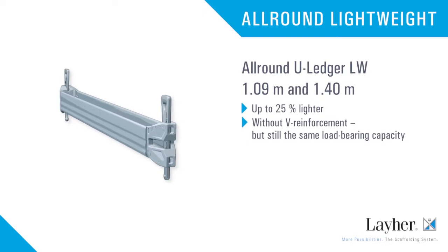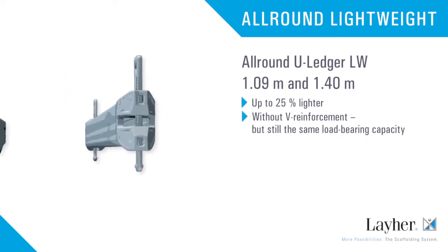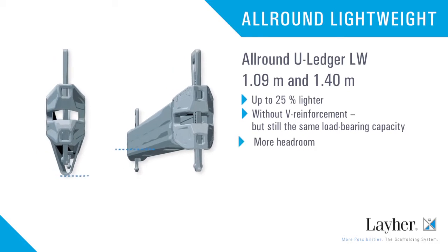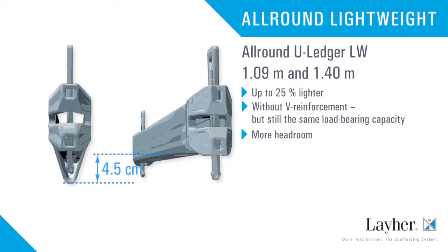The 1-meter and 1-meter-40 all-round U-ledgers are also available in lightweight versions without the reinforcement but with the same load capacity. They are up to 25% lighter while offering four and a half centimeters more headroom.